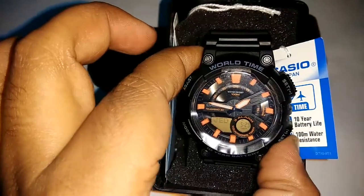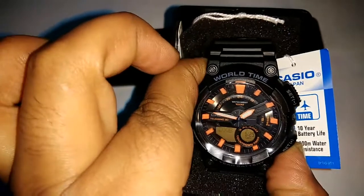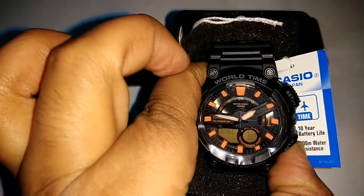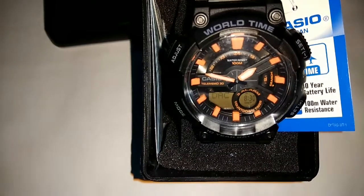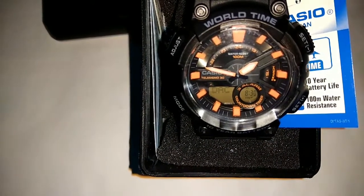Either you can press B and D buttons to check the time of any country which is saved in this watch's memory. This watch comes with 29 time zones and approximately 30 city times added here.